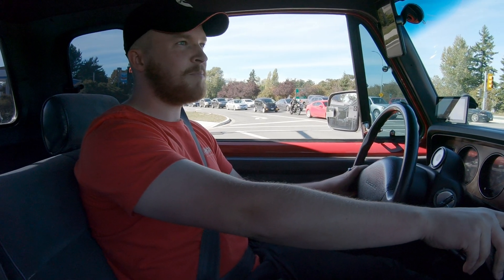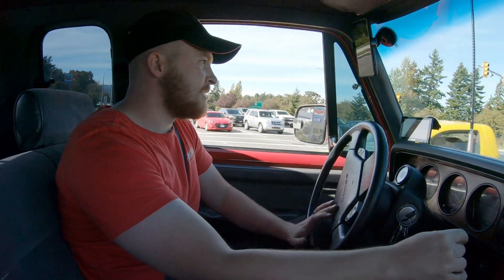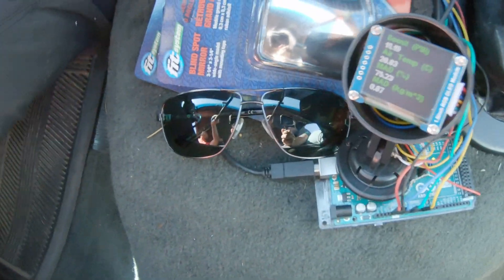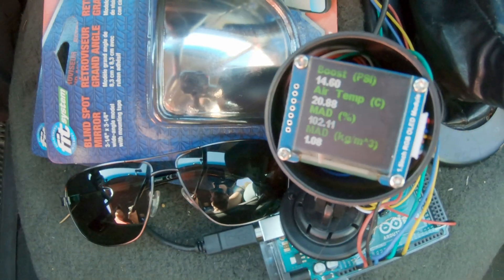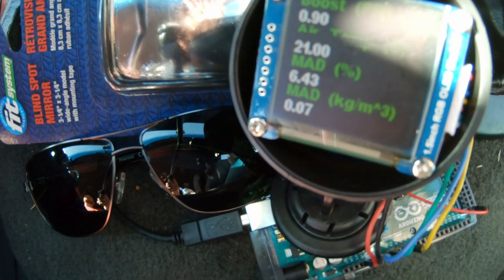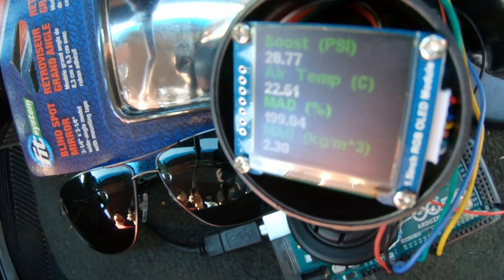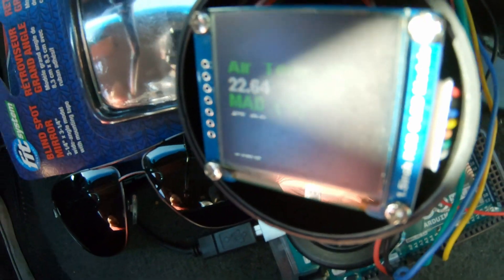We've got the new Banks Big Head wastegate on there — here's going to be a test. We're getting on the on-ramp on the highway, so down here we'll be able to see if there's a noticeable boost difference. That was 15 psi and I'm not really gunning it. Here I'll lay into it right there — we're at 1200 RPM and 60 kilometers an hour. I think that got up to like 30, and that was like half throttle.